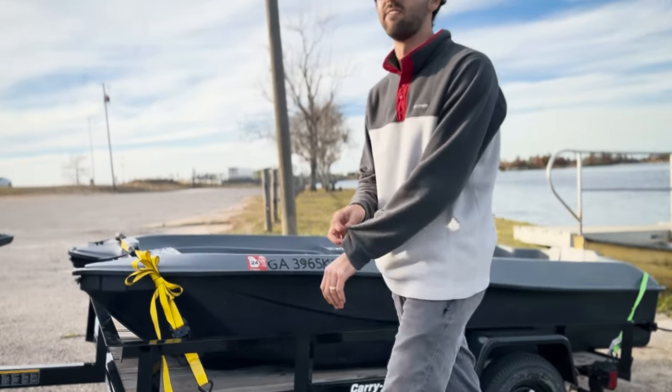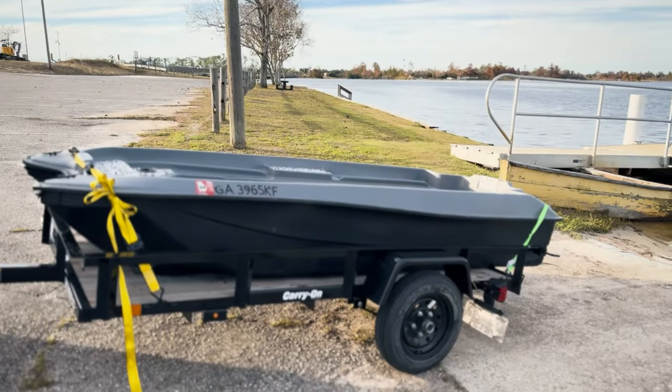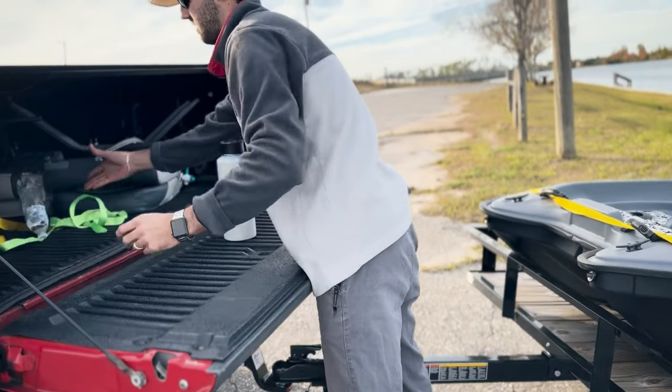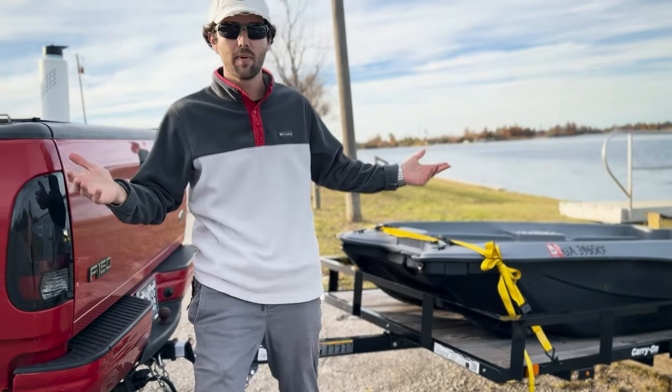That is solid. I definitely don't need to do another one towards the stern — this thing is here to stay. The timer on the phone said 5:20. Five minutes and that's with talking. Not too bad.